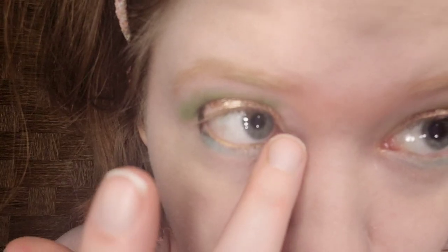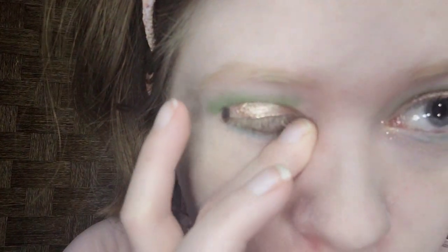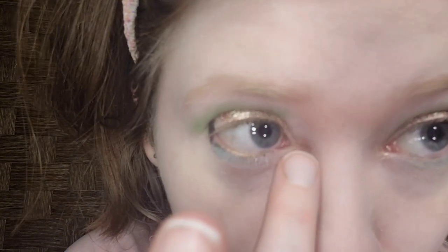For the inner corner, I'm taking Jason Wu Single Eyeshadow in Ready to Sparkle — I believe that's what it's called. It's just rose gold glitter eyeshadow. I got this set on clearance at Shoppers Drug Mart a few months ago for under $15, and I was waiting to do a look with it, and it's finally here. I'm going to apply some mascara to this side and be right back.